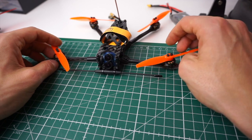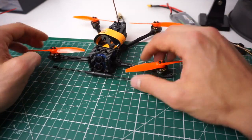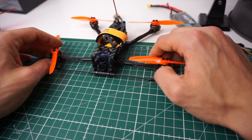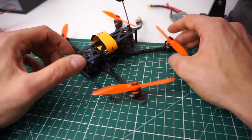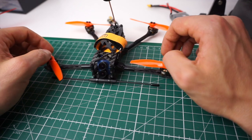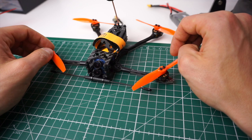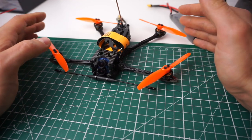I will get the new HQ T-mount 4-inch props soon — the HQ T-4 by 2.5. I'm really looking forward to trying those on this setup, and I think they will give it an even bigger performance boost. But for now, this works really well.